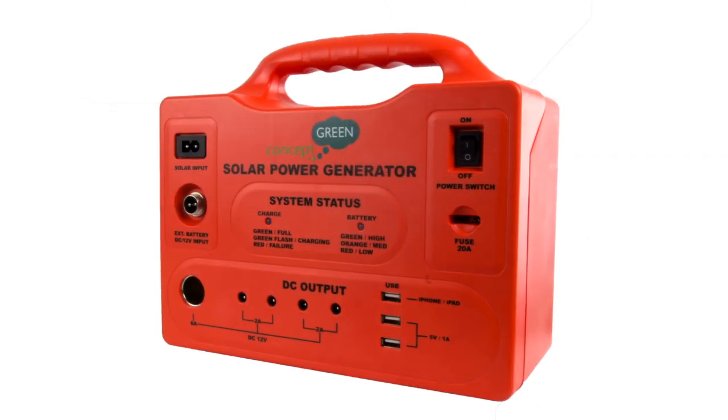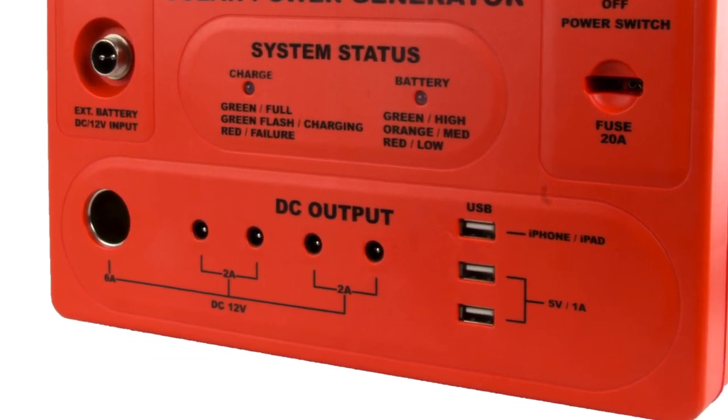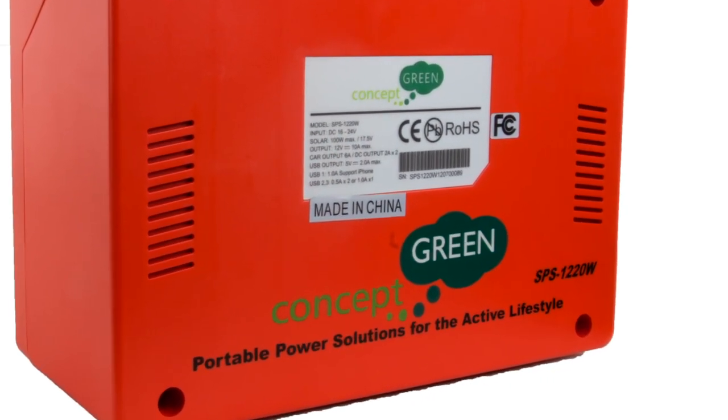The LED indicators on the system let you know what the power or charge of the unit is, and the capacity to charge is up to 300 times. It has an auto management system with built-in protection circuitry.